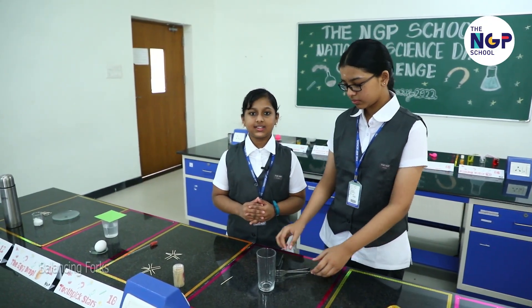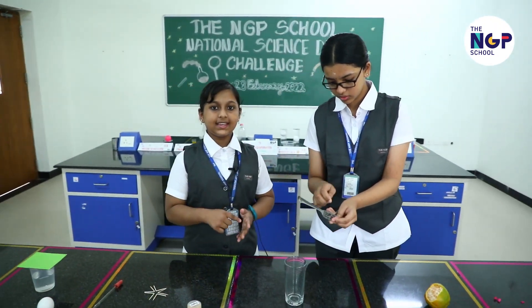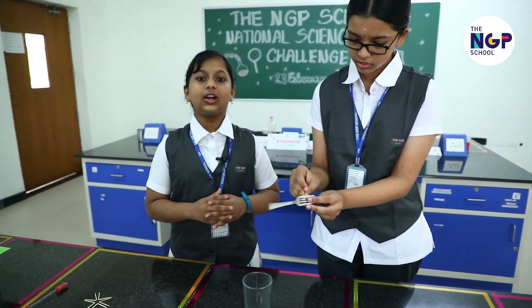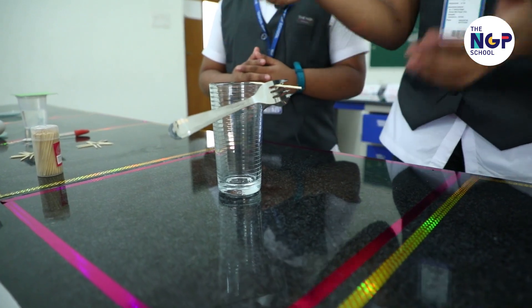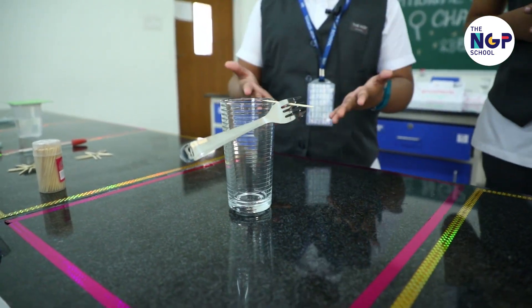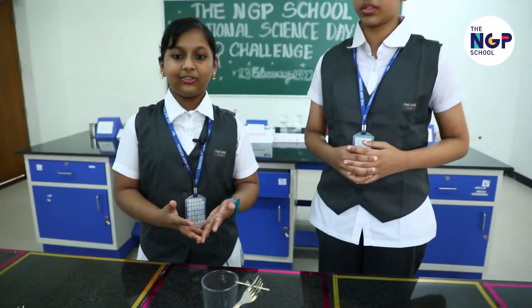Our next experiment demonstrates centre of gravity. Insert a toothpick between two forks and see how Dikshita balances it on the brim of the tumbler. It stays. See how the edge of the toothpick balances itself on the brim of the tumbler. This is centre of gravity.